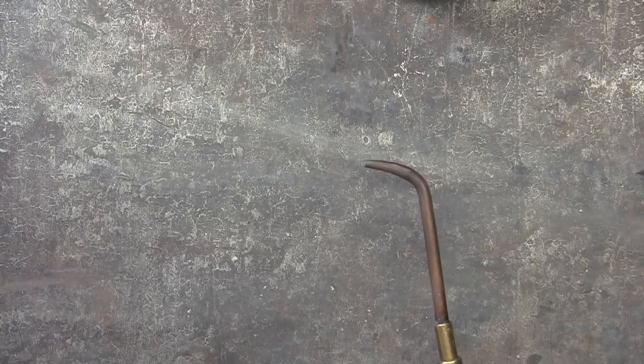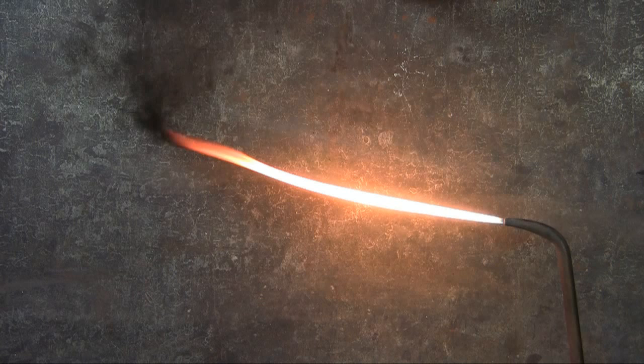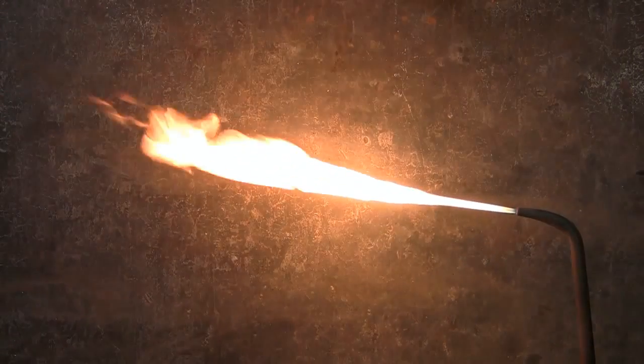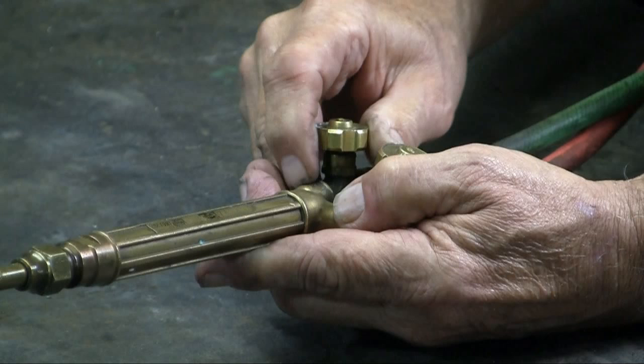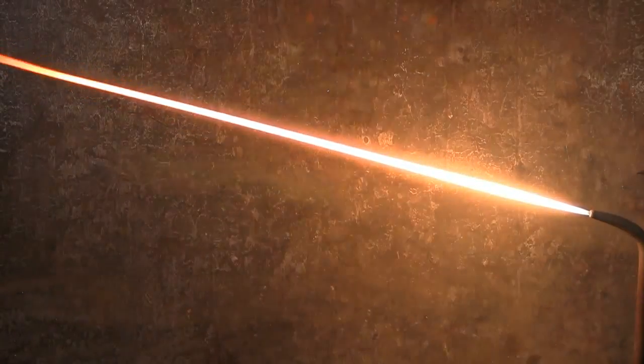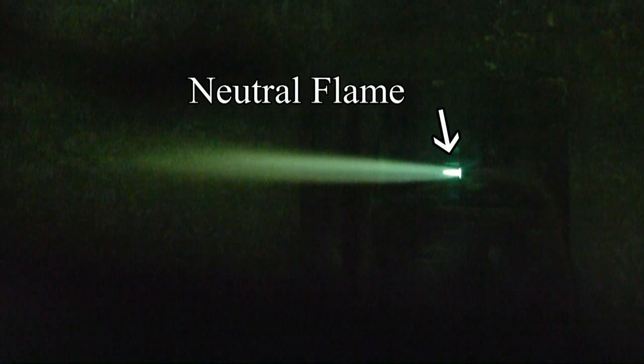Open the acetylene knob, light the torch, and stop right here. I want to get rid of that black soot, because that black soot will put impurities in the brazed joint. Add more acetylene to get rid of the black soot — add more acetylene until you get the acetylene feather. Then turn the oxygen knob to begin introducing oxygen into the acetylene flame, continuing to add oxygen until you have a neutral flame. This small cone closest to the torch tip is the neutral flame. It appears green here because I'm using a filter, but to the naked eye the cone will be blue.